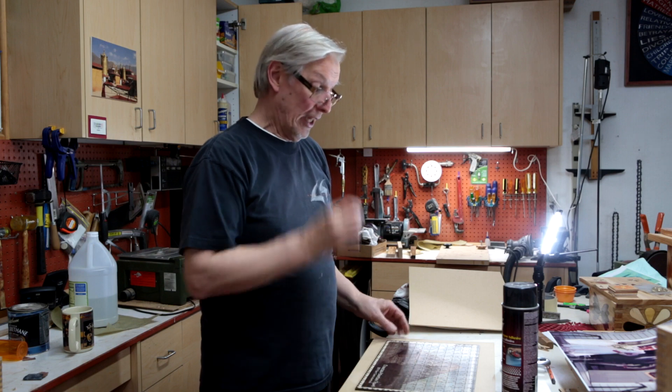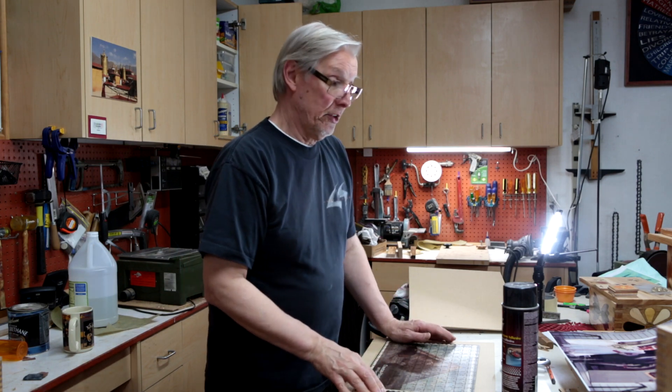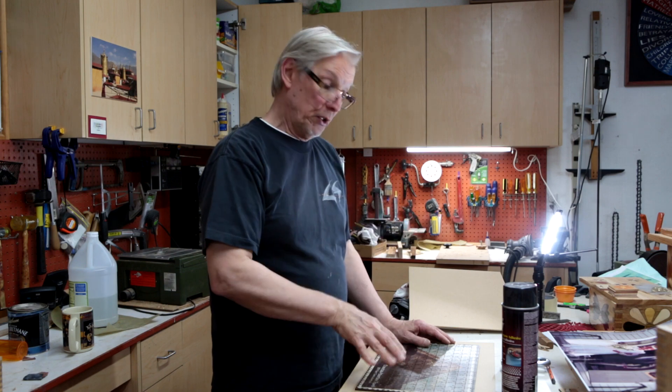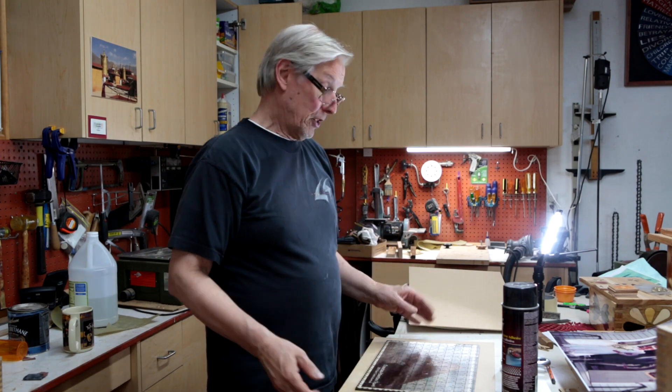Today we're going to talk about making puzzles on the laser, and it sounds complicated but it's actually not. The hardest part is the selection of the photograph you're going to put on your backing, the backing material, and the prep before it even gets into the laser. Once it's in the laser, it's really simple.